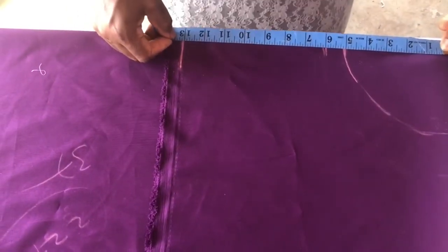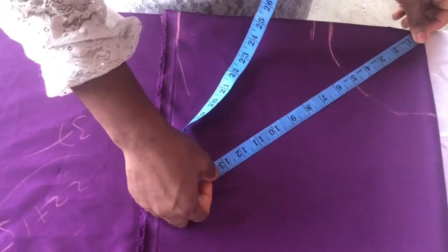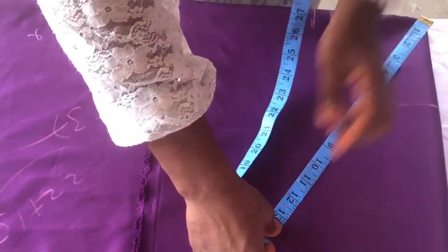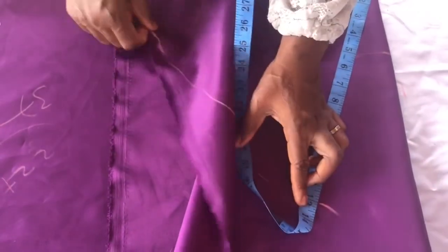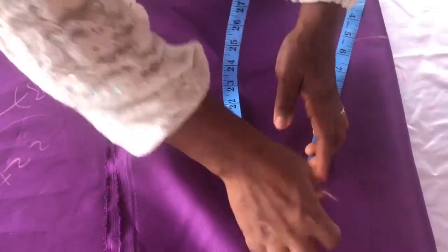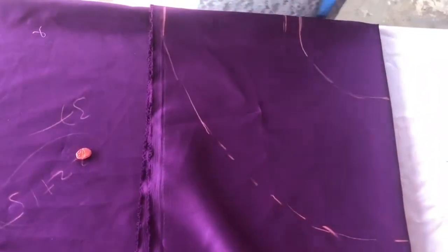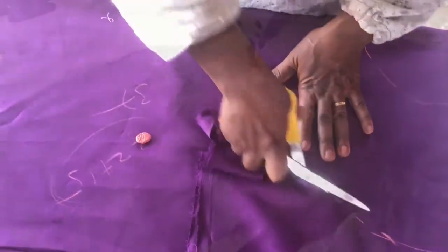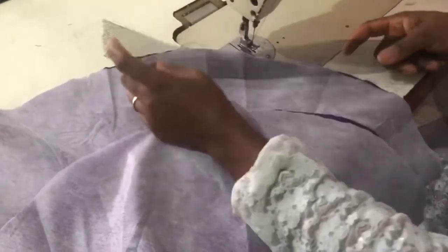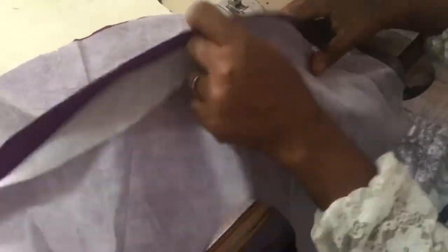From this point to here is 13 inches, so I'm going around with that. Then I'll cut it out. For the sleeve, I'm going to add my crinoline line. I've added paper-stick interfacing to my fabric, so I'm using the same fabric for the facing.